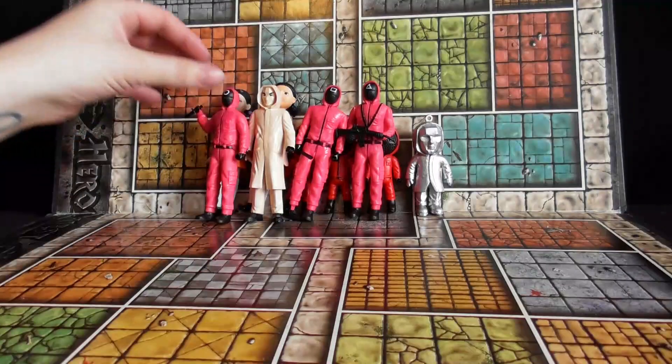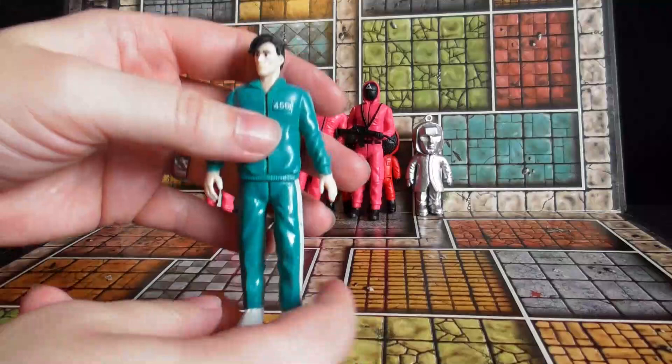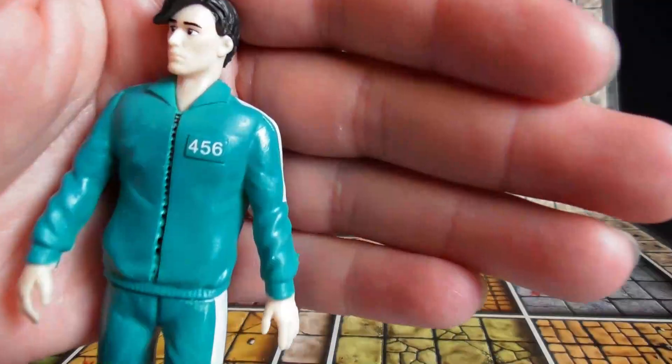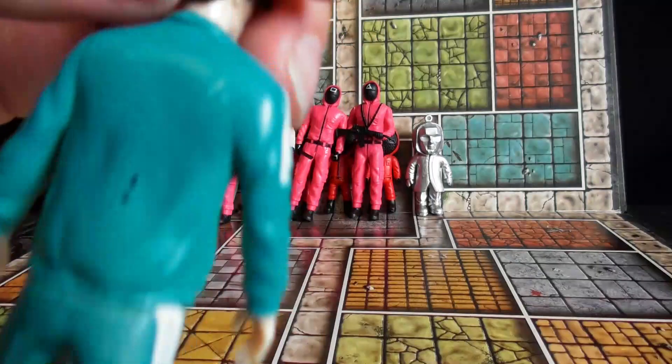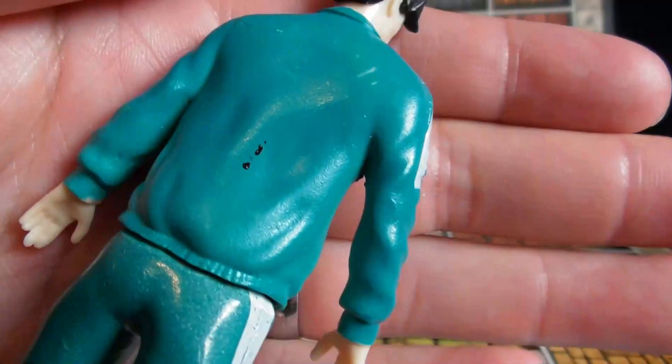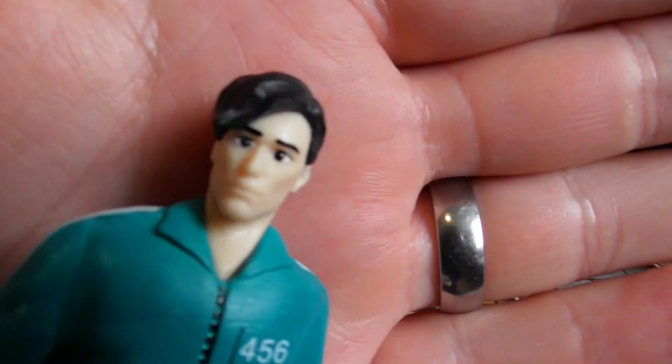Okay, so lastly we have the main character — I forgot his name — number four, five, six. Not a great paint job there, he's splattered with something, and the face isn't very good.